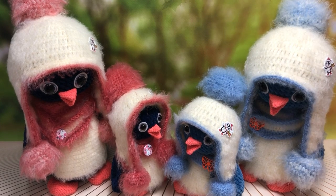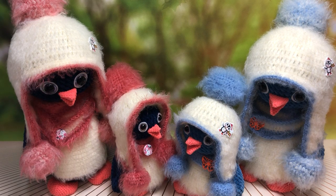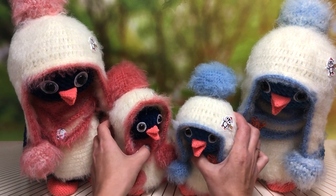Здравствуйте, дорогие мои друзья! Сегодня у нас воскресенье, вечер, и я хочу вас пригласить на свой новый мастер-класс по таким сказочным и снежным пингвинам. Именно вот этих двух пингвинят вы уже у меня видели в готовых работах, но я поставила их так для примера, чтобы вы могли увидеть, какие цвета можно использовать для таких игрушек.